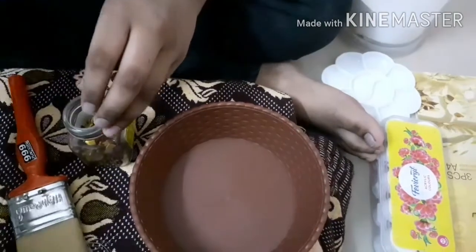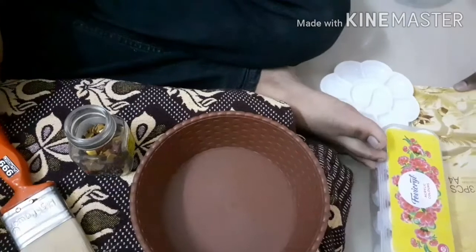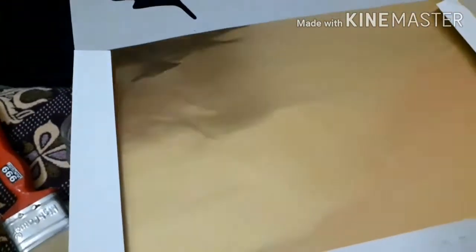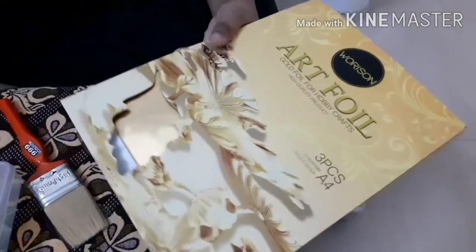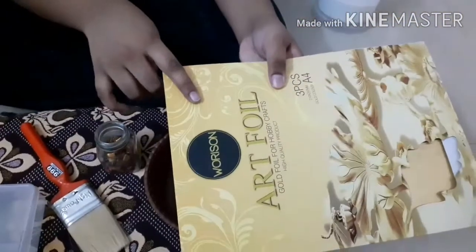Those are all the Kundan stones we will be needing. The next item is Verizon Gold Foil. This is the main material in Tanjur painting. This foil makes the painting so elegant and beautiful. I have bought 3 sheets and it is available in all the art and craft stores nearby.